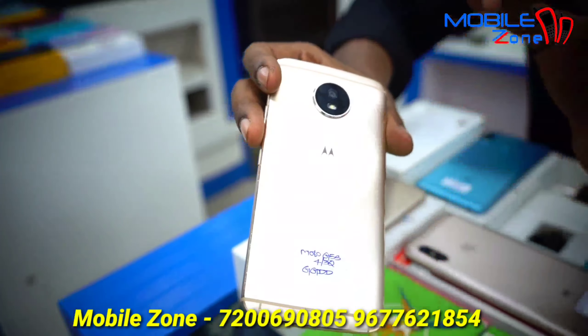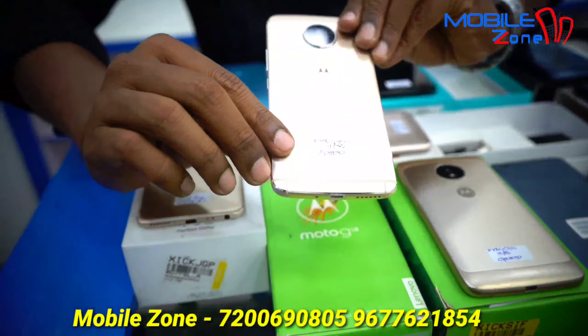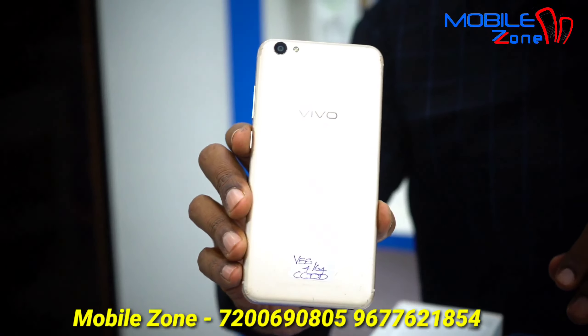This model is Moto G5S, priced at 5,000. It has 4GB RAM and 32GB internal memory. The product is brand new — if you don't scratch it, it's brand new.